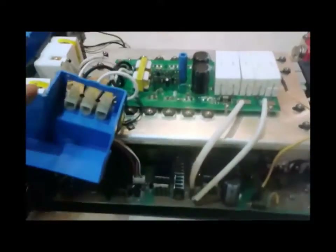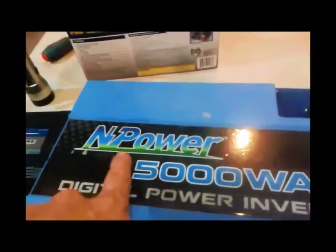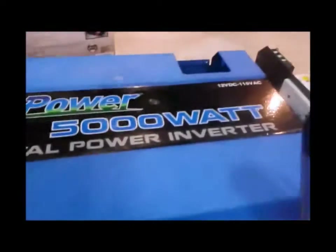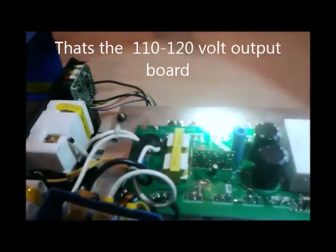I took this inverter apart to make sure about how it's designed. It is an InPower, made by Century. The inside is designed with specific fan cooling towers — the cooling towers are here, and the fans go in on the ends. There are two fans there and two fans right here. Up top are the 110 MOSFETs that bring up the voltage.